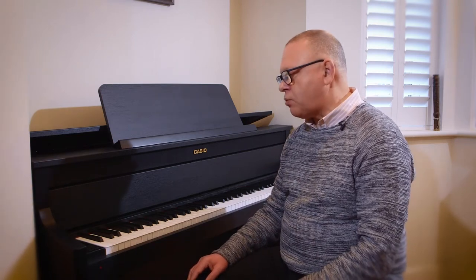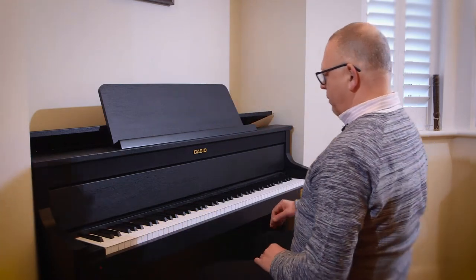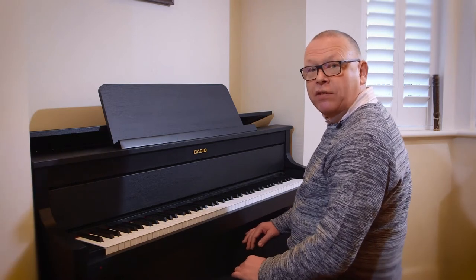What I'm going to do is demonstrate each one of them, starting off with the Berlin Grand. I'm going to take a little snippet of a Chopin Nocturne so you can hear it on each of the three settings.